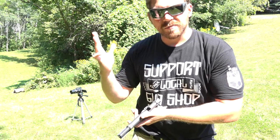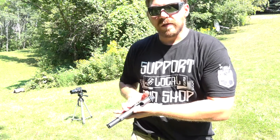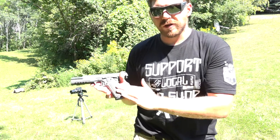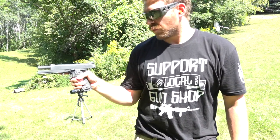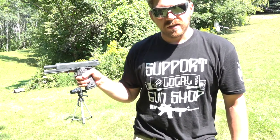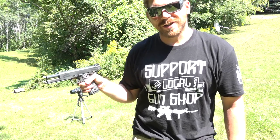That sometimes makes grips a little difficult depending on the type of weapon, but this 1911, with the grips the way they're patterned and the overall design, it all works together to make a gun that is very usable and controllable, which I really like.